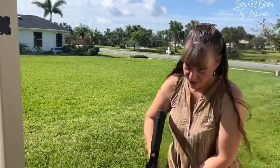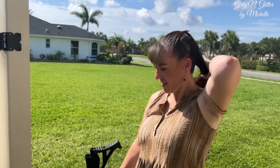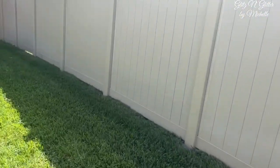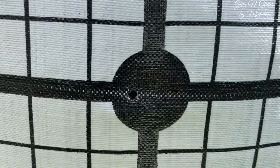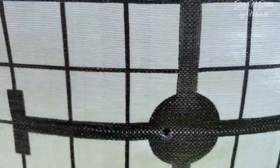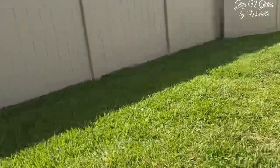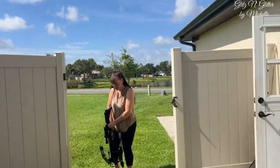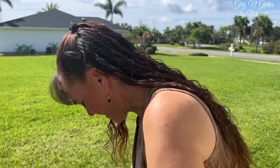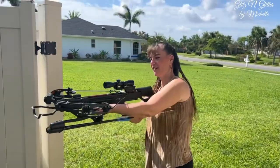All right ladies and gentlemen — hang on, don't aim that downrange yet, aim it towards the ground please. This is Michelle, as you all know from Sweets and Sprinkles, Glitz and Glitter. This is what she's gonna be doing. We actually had a test shot just a little bit ago, and if you look right there, that was her first shot. She's 30 feet away, and just to test her, I'm gonna sit here and put my hand right here — just joking. No pressure.